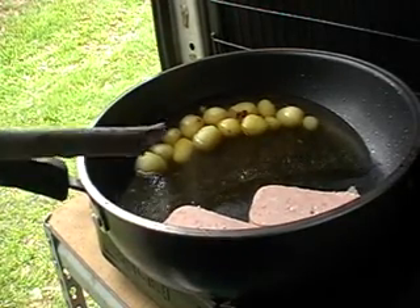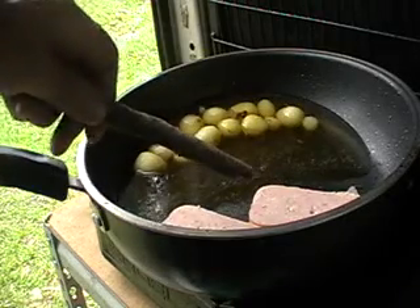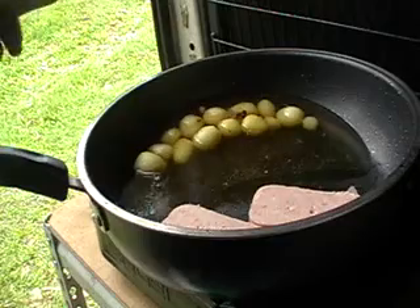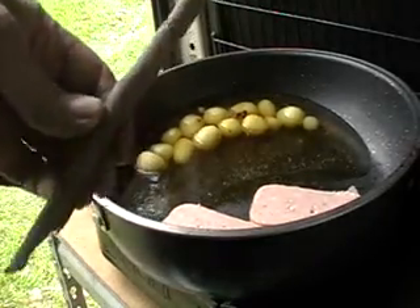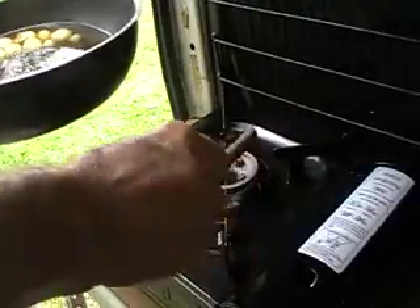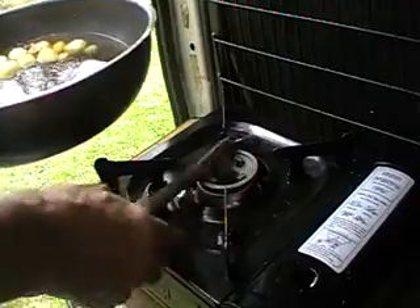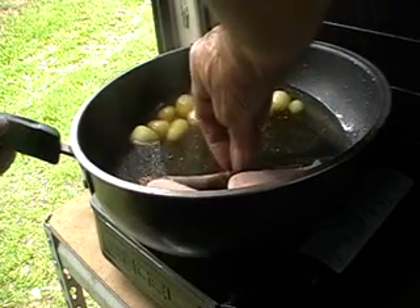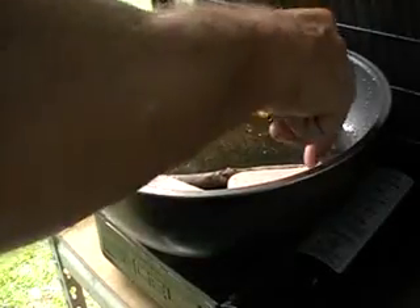To prevent the meat or anything else going into the water, you can pour some water out. You can use something like a twig — just sear the twig to kill the germs. And keep the meat in that one.